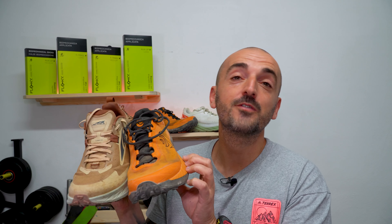Before I start talking about these shoes, the usual disclaimer: I bought both pairs with my own money, so I am not going to say something in favor of any brand because they are paying me to do so.